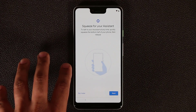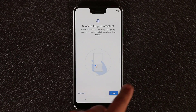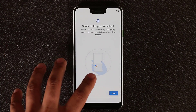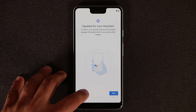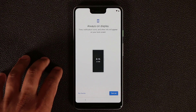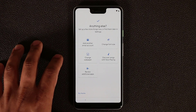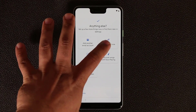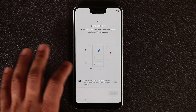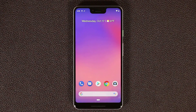Next you have the option to set up the squeeze functionality — if you squeeze the bottom half of your Pixel from both sides, it brings up Google Assistant. I'm going to do that later. Let's finish the initial setup — tap 'do it later.' I'll make sure the always-on display is enabled, skip the remaining options, and now we're going to the main screen. There is the Pixel 3 XL in its full glory.